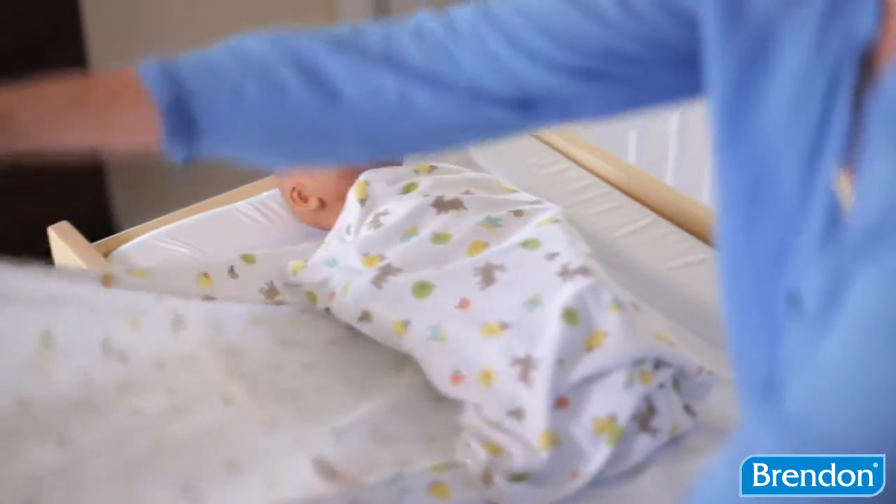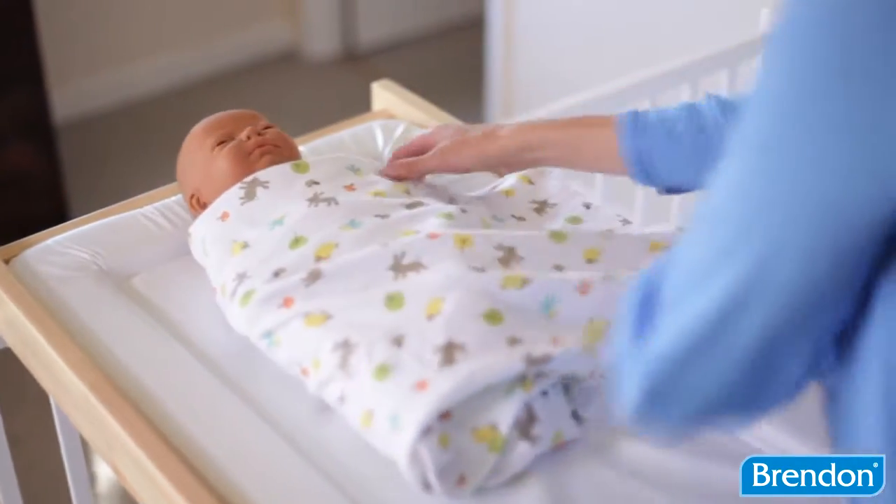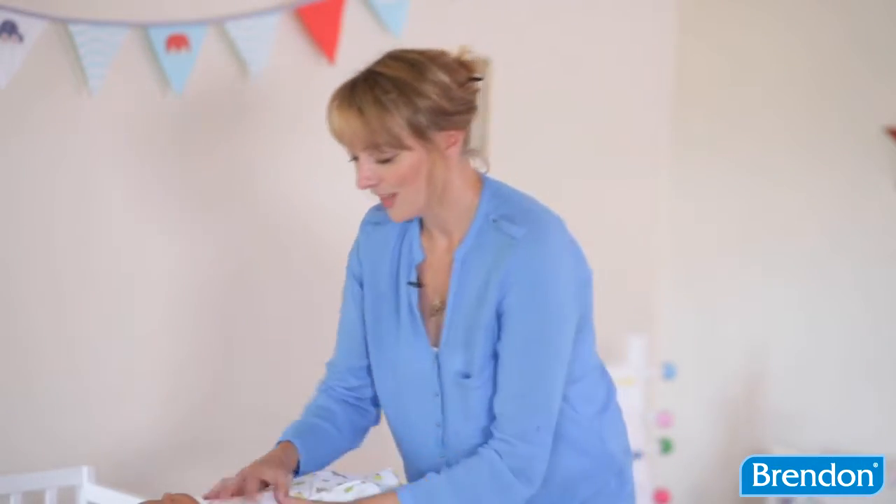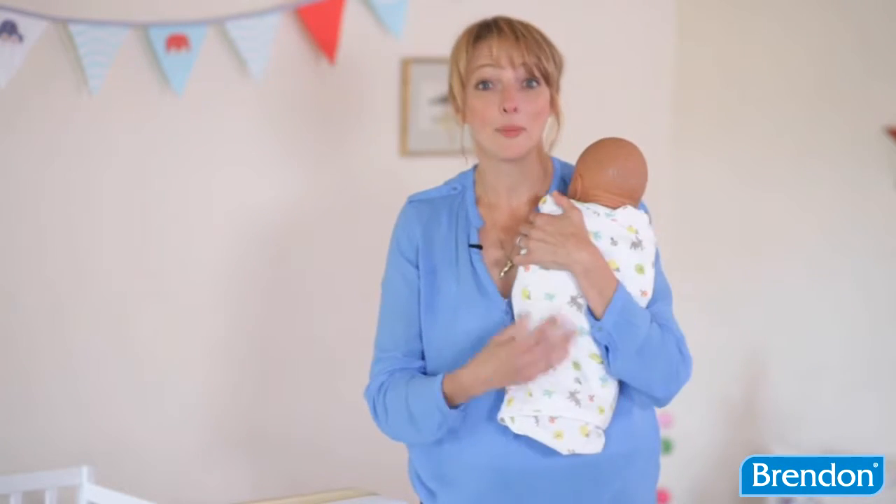Take the other side, the longer side of the Grow Swaddle, and you just keep on folding until you run out of material, just like a giant fajita really. So there you have one safe and secure and happy baby.